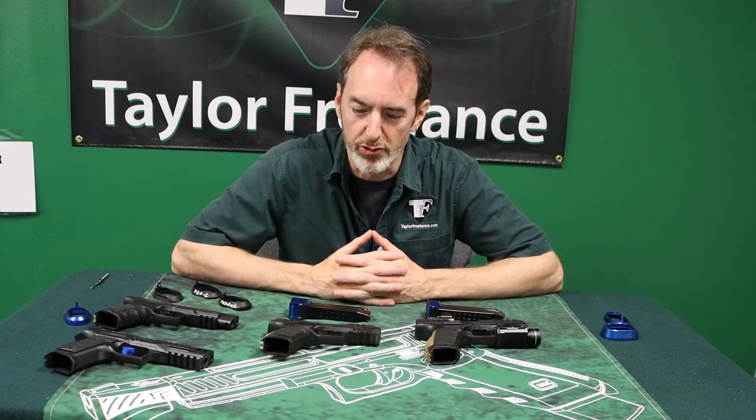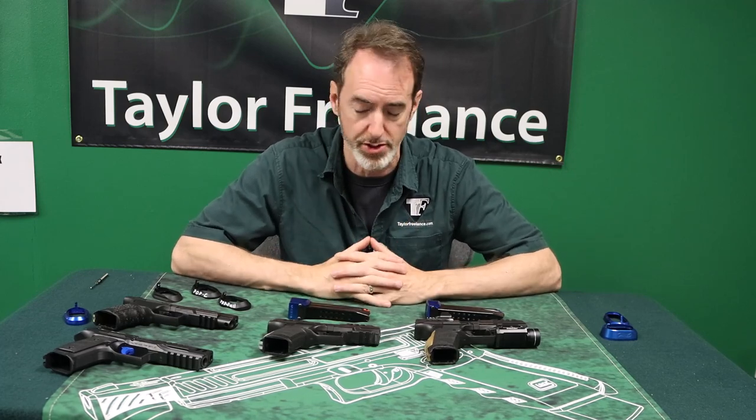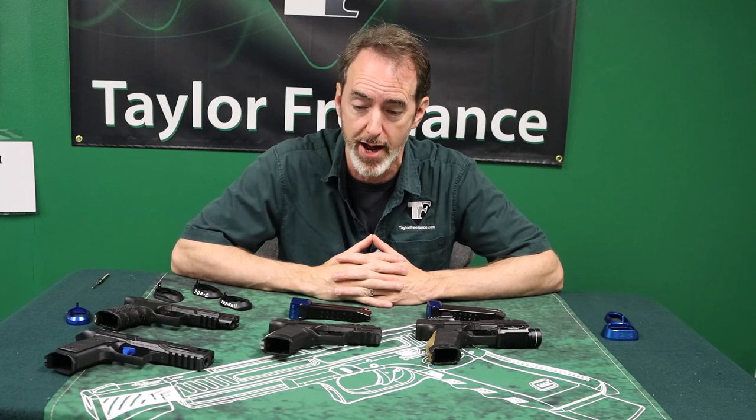Hey everybody, this is Robin Taylor at Taylor Freelance. I've been getting a bevy of questions about the differences between PPQs, PDPs, and PDP compacts. So we thought we'd get into some of the important differences between those parts.